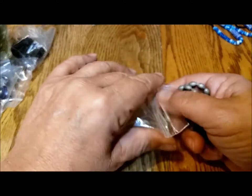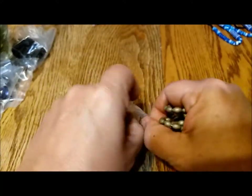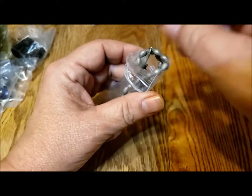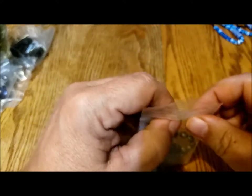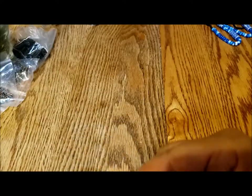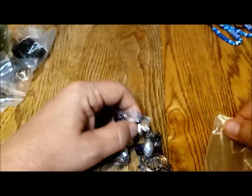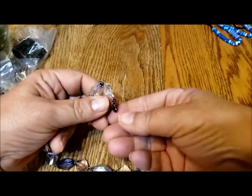My husband always is taking jewelry that I find in jars, but usually it's belt buckles or watches, not a necklace. What else have we got? The middle of the jar is, I think, even more interesting than the opening of the jar was.